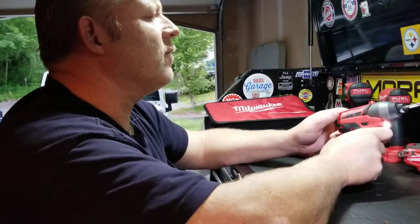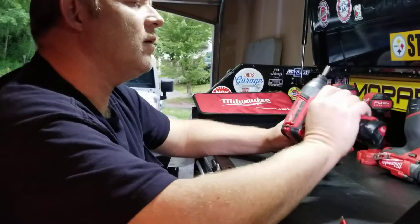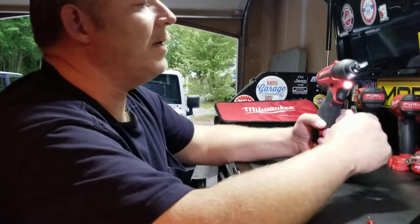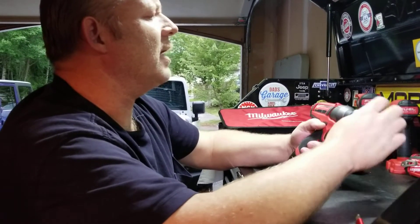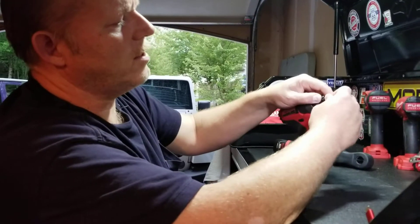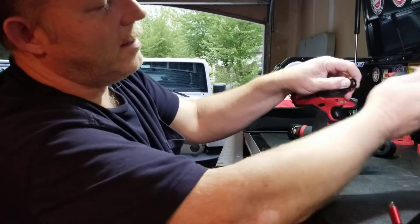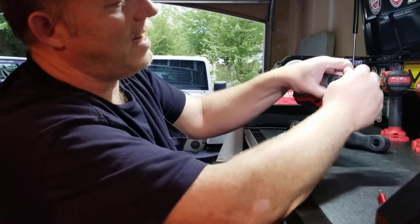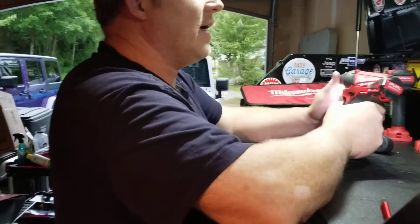It's a quarter-inch impact driver. It claims to be 100 foot-pounds — I've tested it to 90 — but overall I've used this little Milwaukee impact driver a lot. You can use these bits on it, just push them in, you don't even have to pull anything back to swap them out. There are all kinds of bits and adapters for sockets and more.